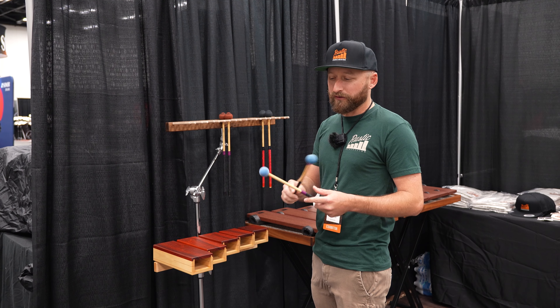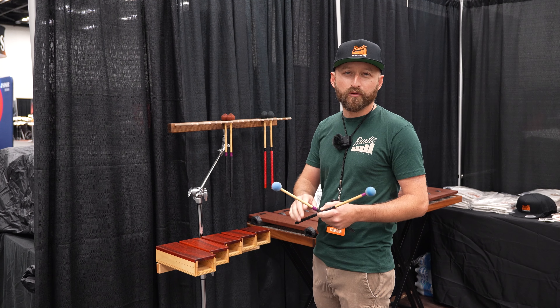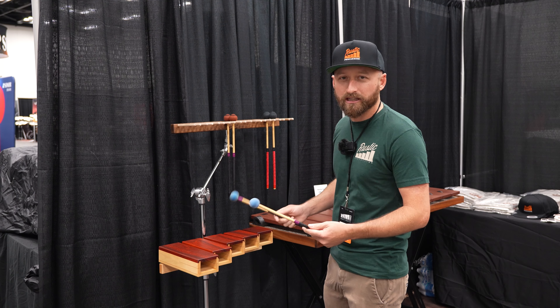For mallets, my favorite are the Vic Firth M130s. These things are perfect for all wooden products — temple blocks, wood blocks, everything. You're going to get the best sound with these.